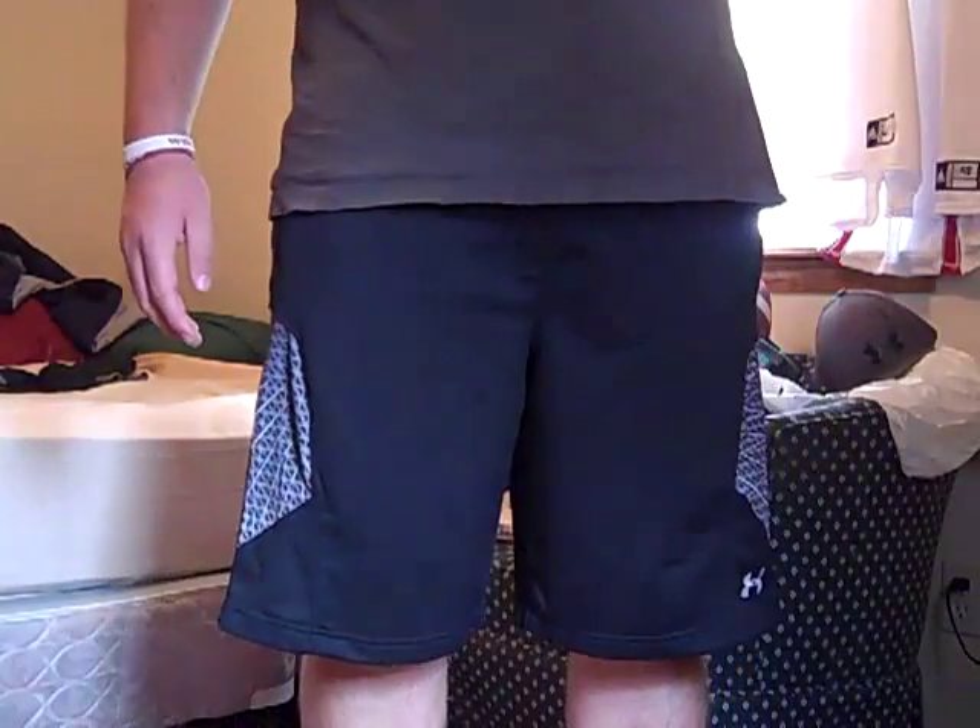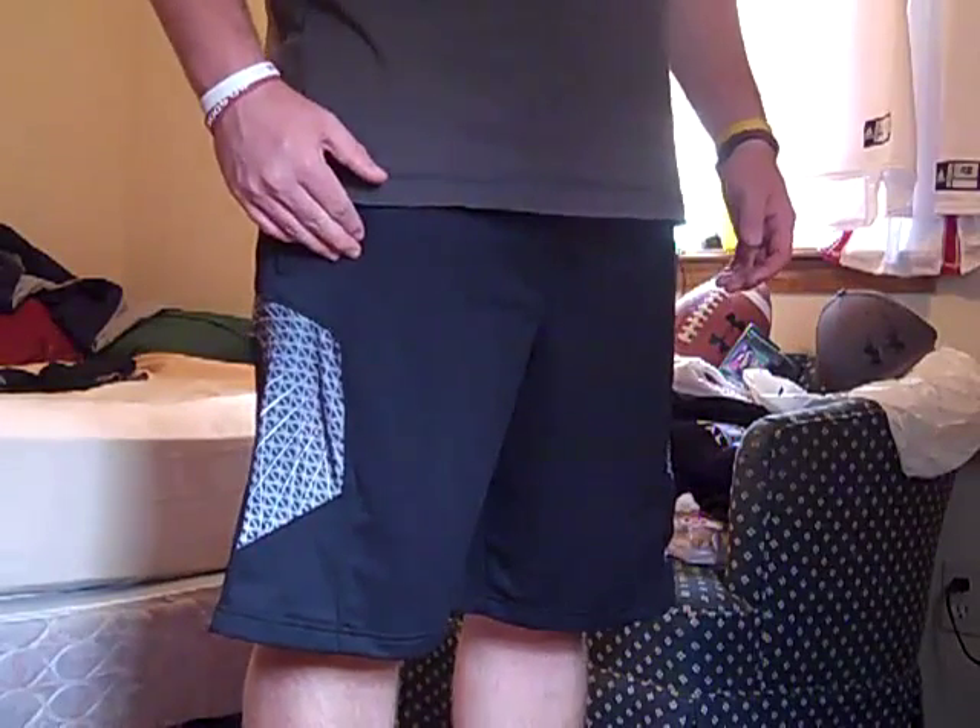Overall, awesome shorts. They did come in three colors — black, red, and I think they had a blue, maybe a darker blue.